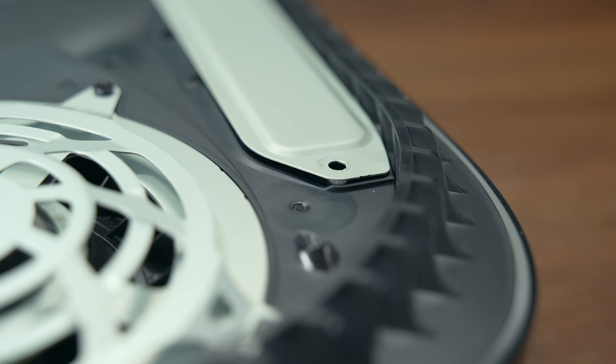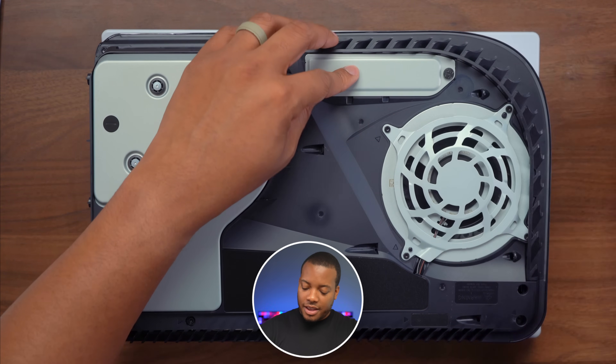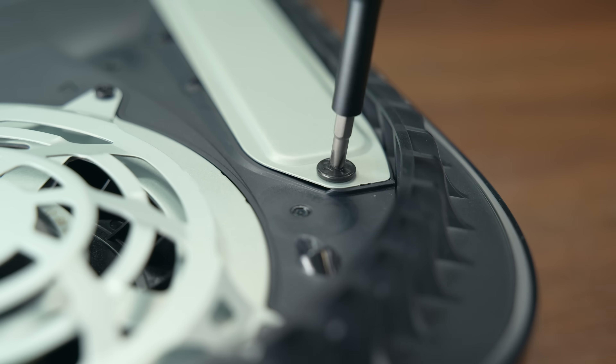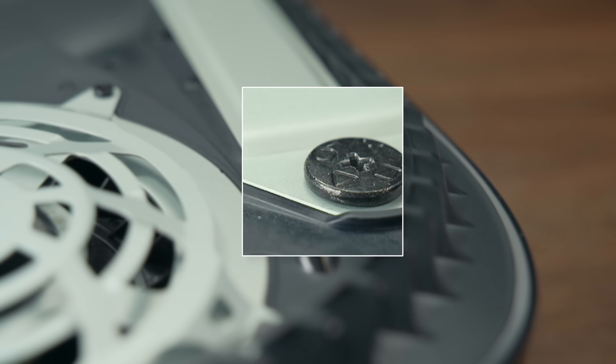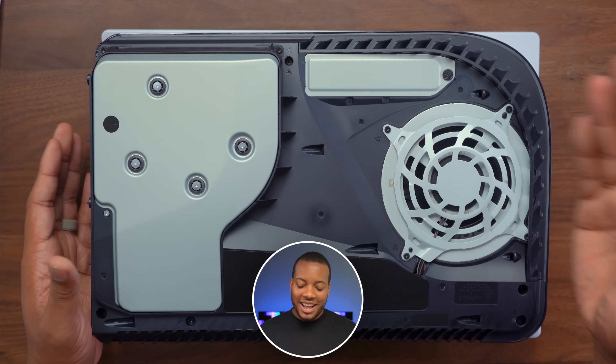Now take the heat shield and get this back installed — just basically place this right there, cover that up, and take that screw and get this screwed in too. I also just noticed that on this screw it does have the button logos from the PlayStation 5 controller, which is pretty cool. That is nice and tight in there — that's the hard part, and it's pretty simple.